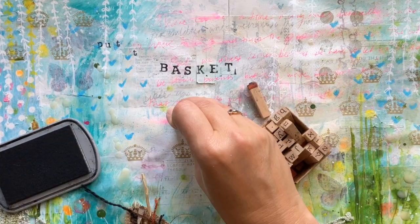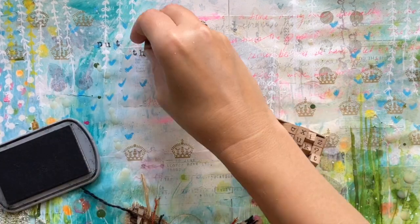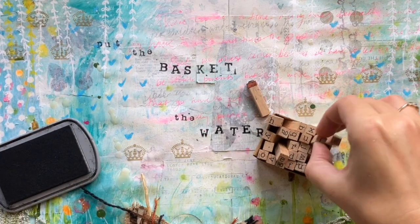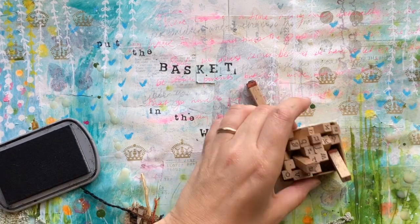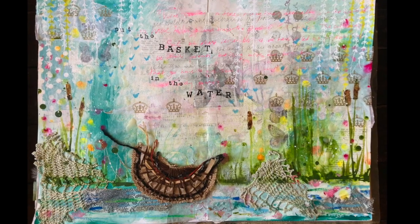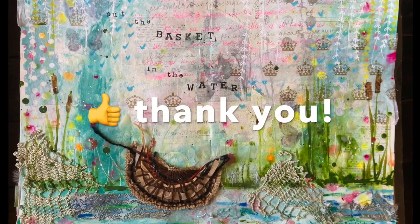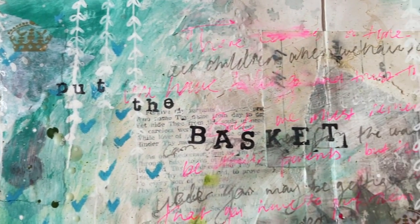I hope this video has inspired you to think about letting go in creative ways. If you've enjoyed it, please do make sure you like the video, leave me a comment, and if you haven't subscribed, please hit that subscribe button to support my channel. I'll see you soon, bye-bye!